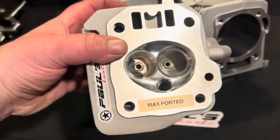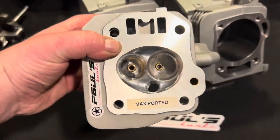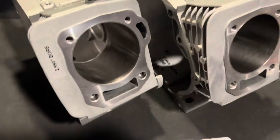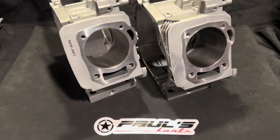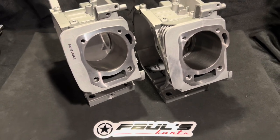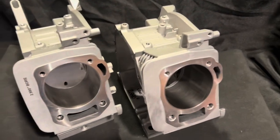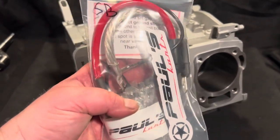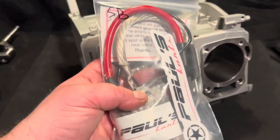Even though the castings now cost us like 50 bucks and they were like 16 back in the day, we haven't raised the price — unlike everybody else raising their prices and their shipping. Luckily we're blessed enough to have a good customer base and we're able to keep our prices down.